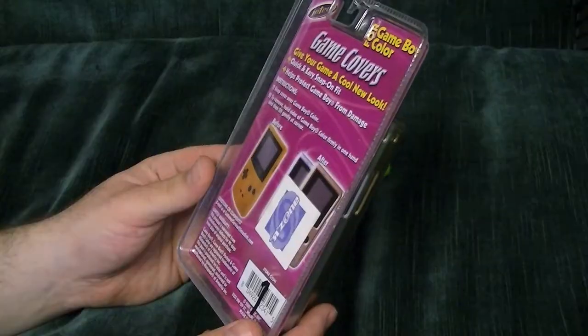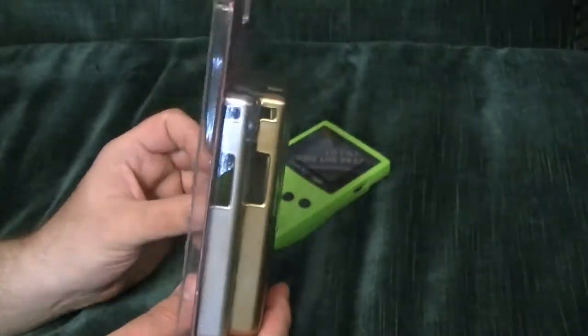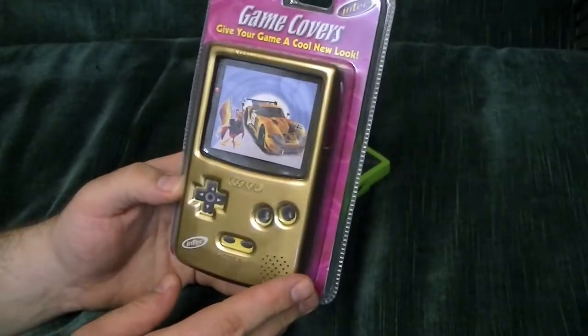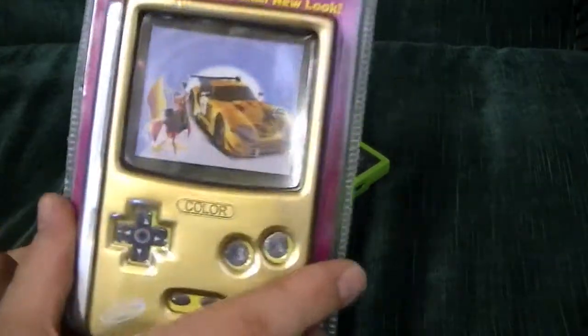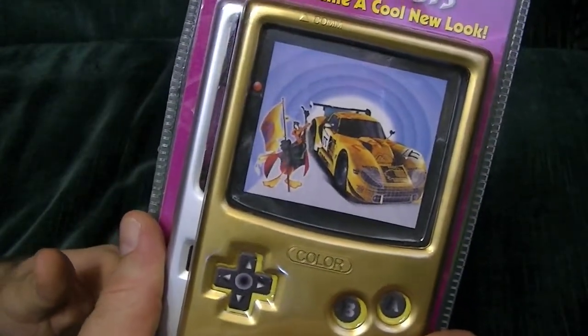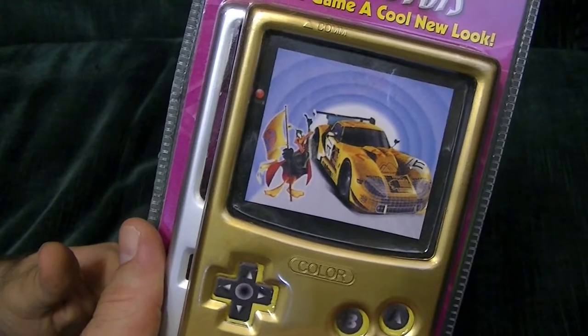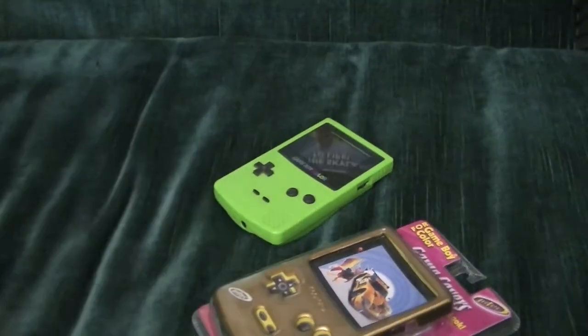Except for the screen. It's for use for the Game Boy Color only. And why... why is Daffy Duck holding a flag in front of a race car? Anyways, let me find a knife and we'll get this open.